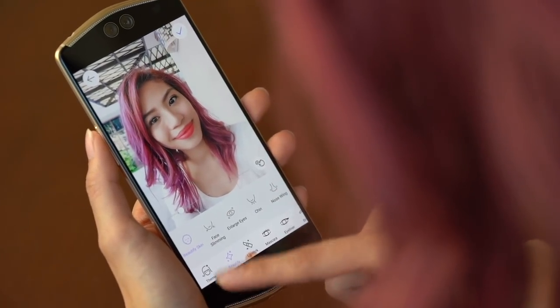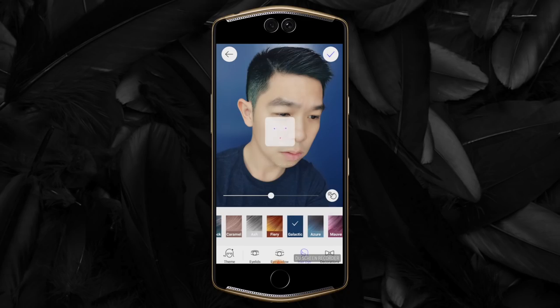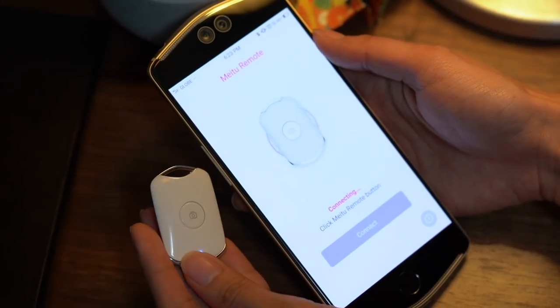Us techies don't really appreciate bloatware, but this phone comes pre-installed with a lot of Meitu apps, and I feel like you actually like them. Bloatware in general isn't fun, but these apps are ones you can use to edit your photos, add filters, and these are apps that you're gonna download and use anyway. They're a lot of fun. My favorite is this one where you can add makeup and change your hair color. I want this color so I match the Huawei P20 Pro. And of course, pairing the Bluetooth shutter is so easy — it has a built-in app. Pre-installed apps aren't that bad, at least in this case.